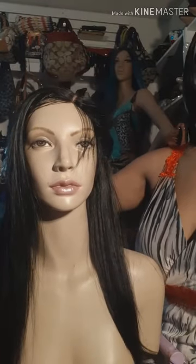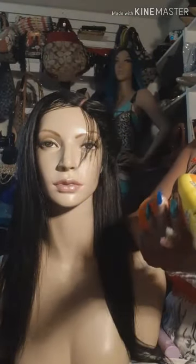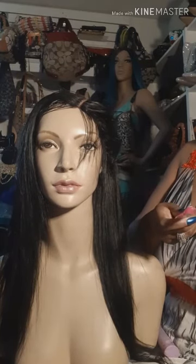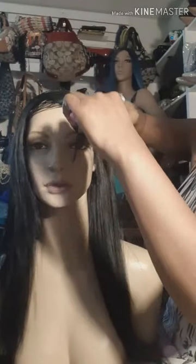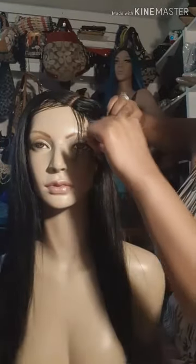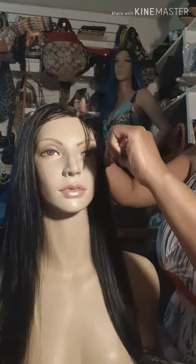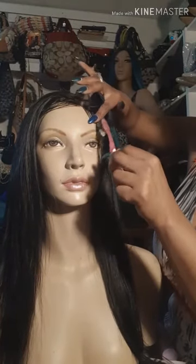Then just take your Got to Be gel and make your baby hair. That might still be a little long, but this is just to give you an idea. Yes, you can do the baby hair on dome cap wigs.